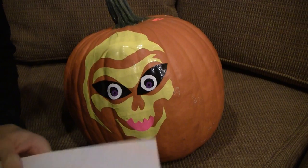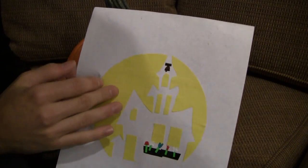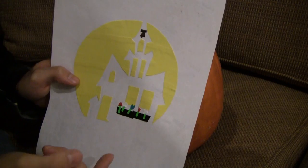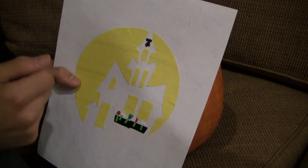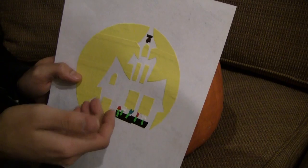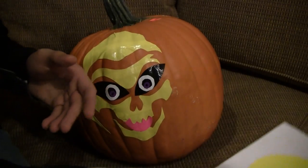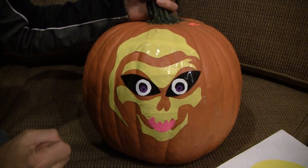Another design I want to show you real quick is this haunted house, which I cut out. Same basic principle — the yellow is what you would cut out of the pumpkin, giving that candlelight color from inside. Since everything in between is still solid pumpkin, you can put all kinds of designs on it. At first glance, if you carved this out of a pumpkin, it would look like a really cool haunted house. But shine a flashlight over it and it's got flower pots underneath the windows and a bell on top — it could be a schoolhouse for all you know. It looks scary in the dark, but the flashlight turns it into a totally different looking building.